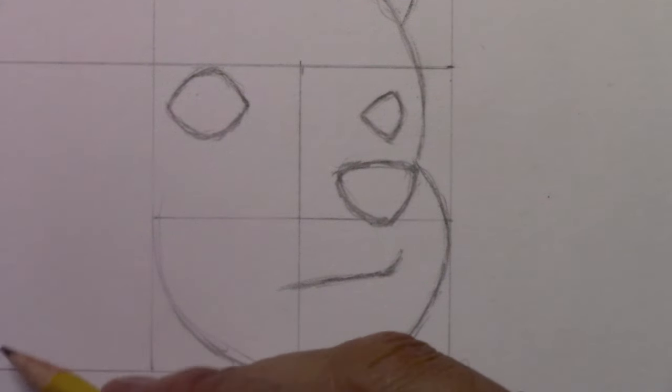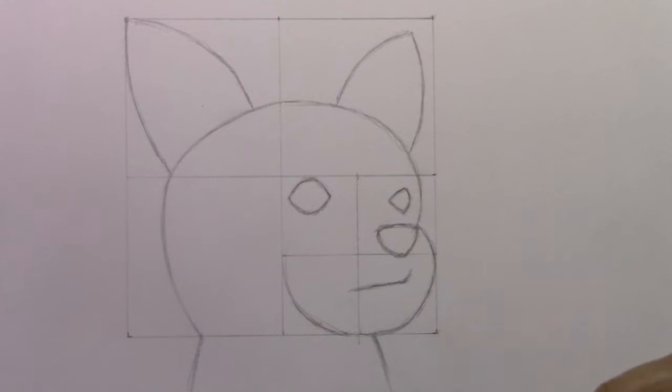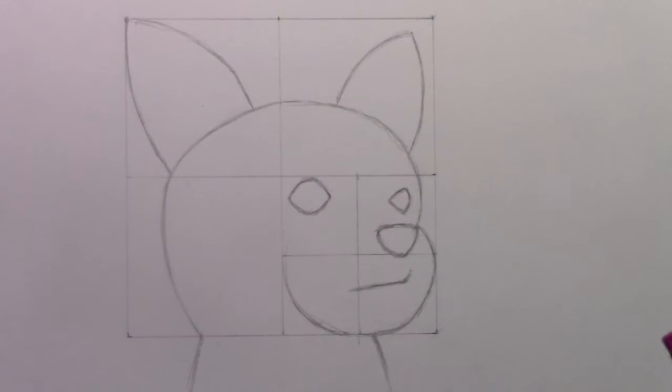I'm going to pull back and add just two basic lines for the sides of the neck, and then we're going to be able to get into some real-time drawing. We've got the basic guidelines in place. What I'm going to do is erase all of those initial boxy guidelines in time lapse and then we can finally start getting into the details.